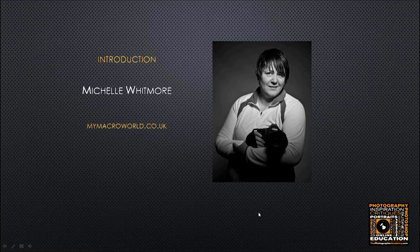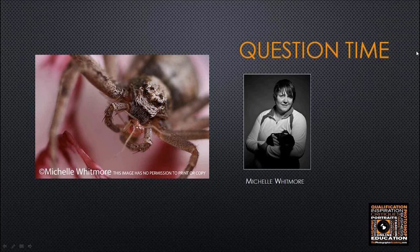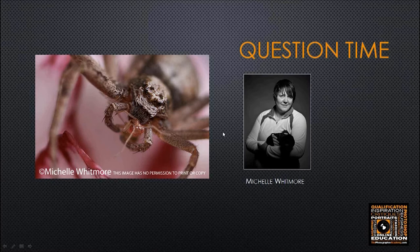Michelle, I'll hand you the screen now. Just to remind everyone — please be interactive. If you have questions for Michelle, pop them in the question panel and I'll interject them where appropriate or we'll hold some for the questions section at the end. Michelle, it's all over to you.